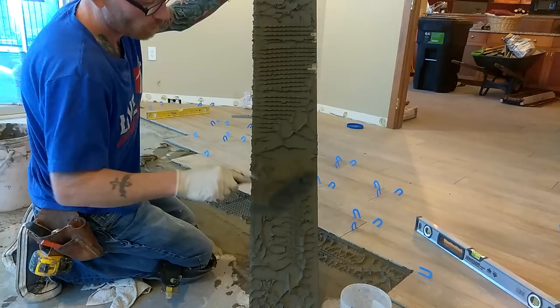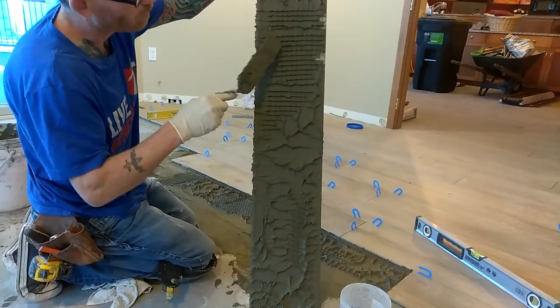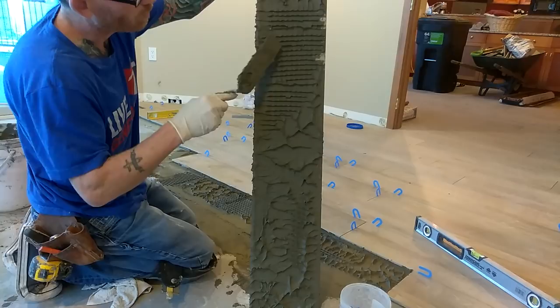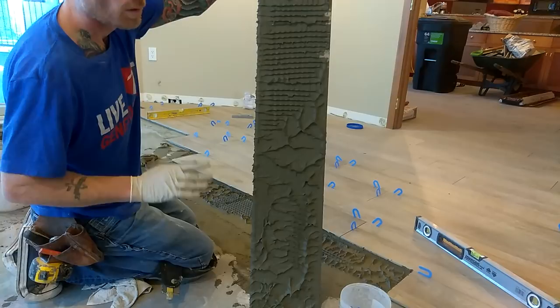That's what you're looking for. These larger tiles typically have a bow in them, so you need to check them once in a while to make sure you're getting full coverage. This area here is still a little too thin for me, so I would put more mud on there and redo it. You want it to be completely covered so that you have a good, successful installation and a floor that will never fail.